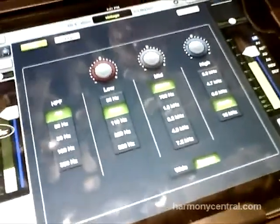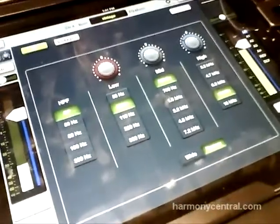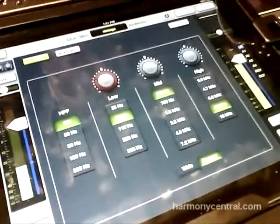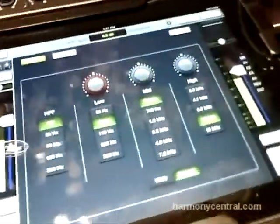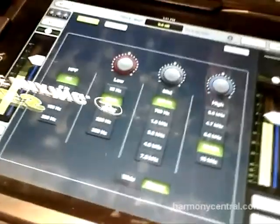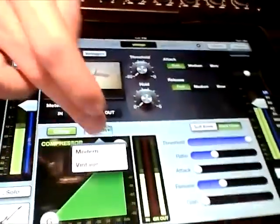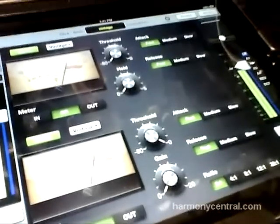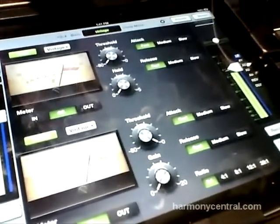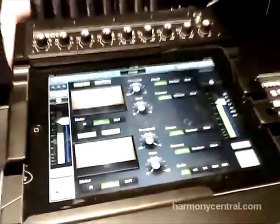The vintage EQ gives you more colorful tone shaping capabilities based on the Neve 1073-1081, using those frequency centers. We have interactive bands for the low and high like the Neve, with frequency and Q-dependent frequency and gain. If I swipe up, I have my gate and comp that I can switch to vintage mode as well — the comp is based on the 1176-LN, with very fast attack and release and program-dependent release. Really great for giving you more colorful tools and making your time as an engineer more fun.